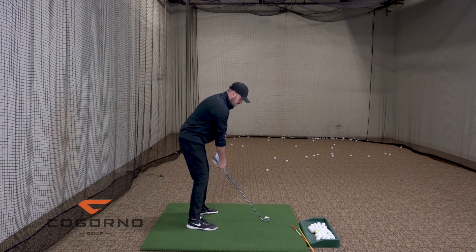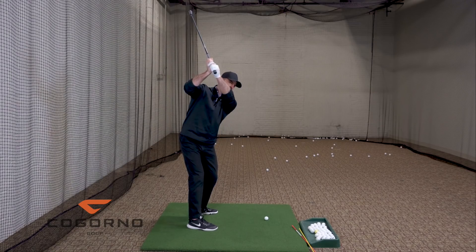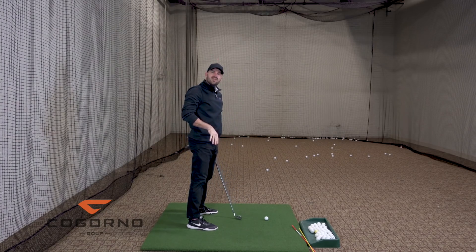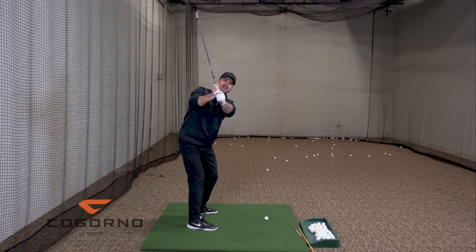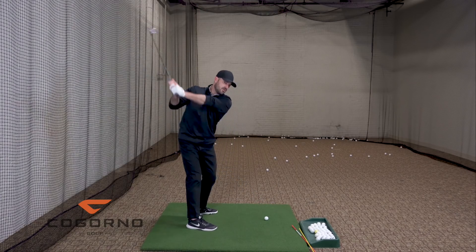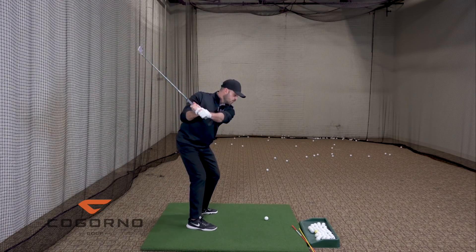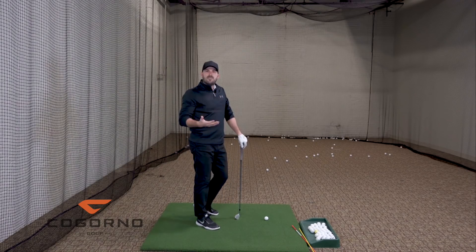The deeper I go back, the more I have to turn my body to get the club back to the ball. If I make a backswing where I'm more up — like a Bubba Watson — do I need to turn as much? No, because I can just come more straight back down and vertical with my downswing. I have no motivation to turn my body a lot because I can just have my arms work down. But if I'm deeper, my arms can't just work straight back down — they also have to work some amount out, and that outward motion happens through body rotation.